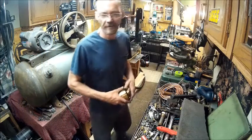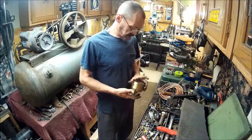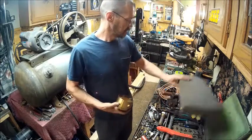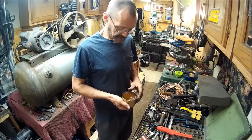Hello YouTube, welcome back to the Bison Workshop. I'm Bob and today we're still working on the air compressor, but this part is about the filter I'm making.